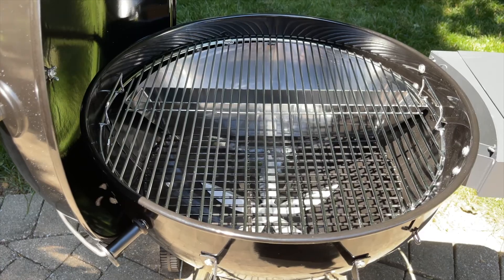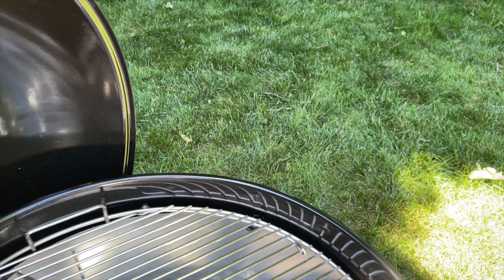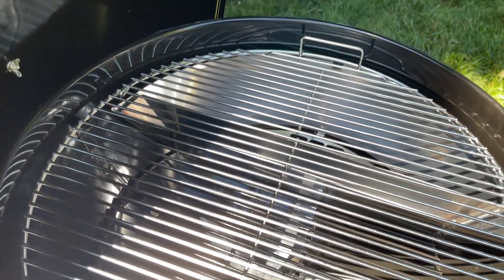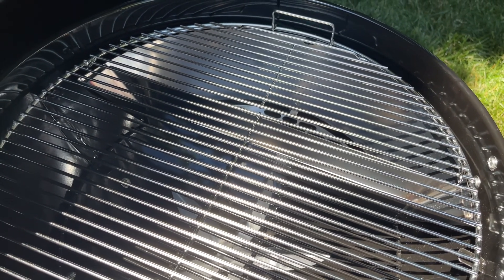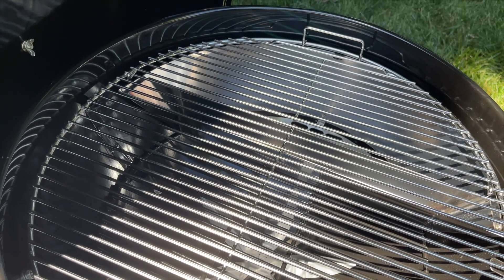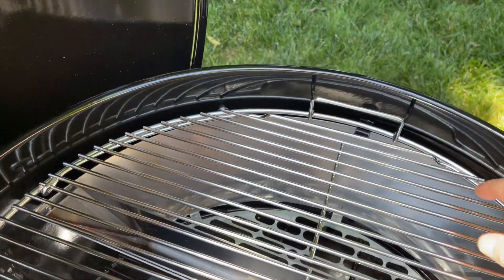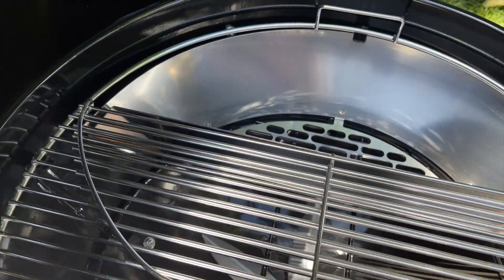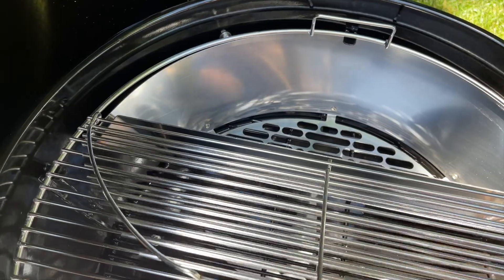We'll keep the lid off for the rest of the tour. The grate on top is just a little smaller in diameter than the kettle, which allows you to easily spin it — so if you want to move food over the hot coals or away from them, you can do it by simply rotating the grate. The grate also has a trap door so you can access the charcoal without removing the whole grate.